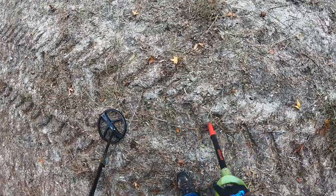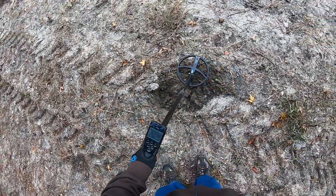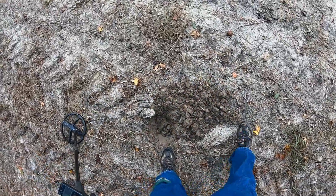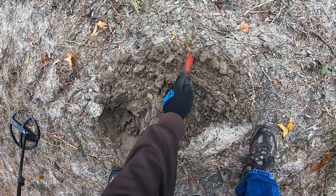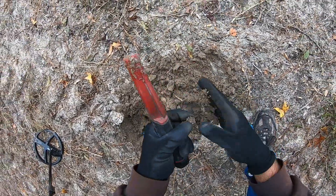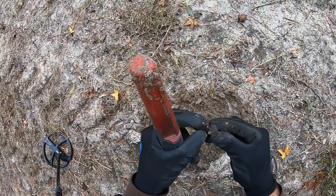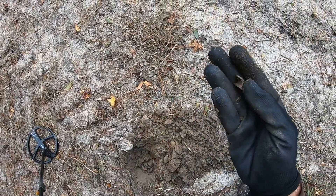That's a solid 92. Is that a coin? It's shallow. It's a rivet. A rivet.